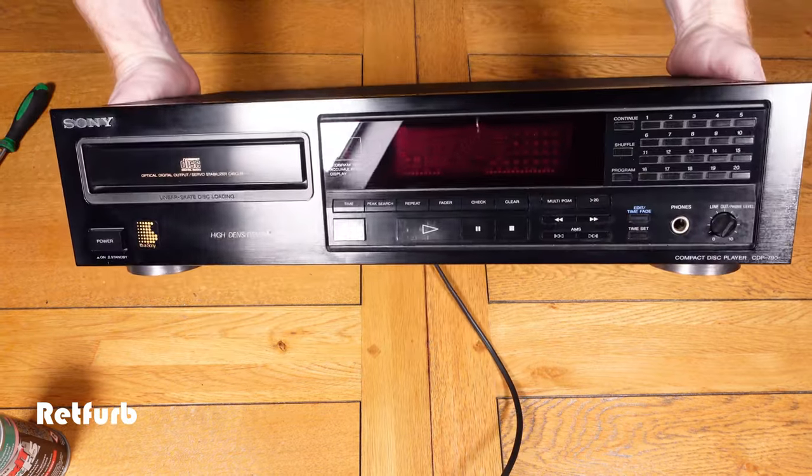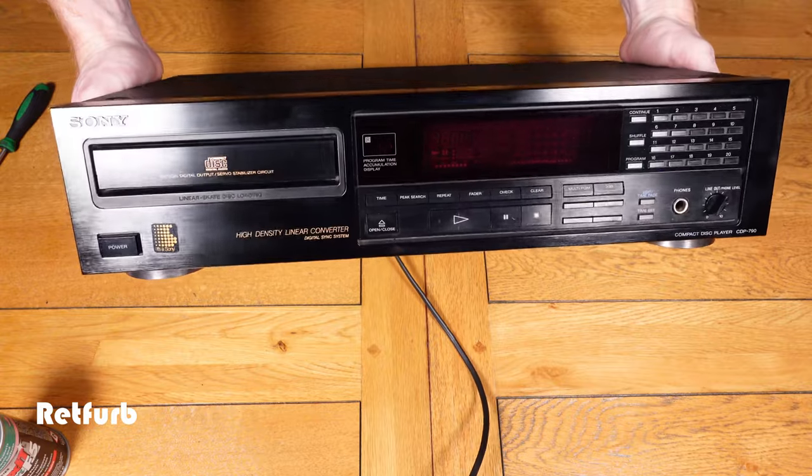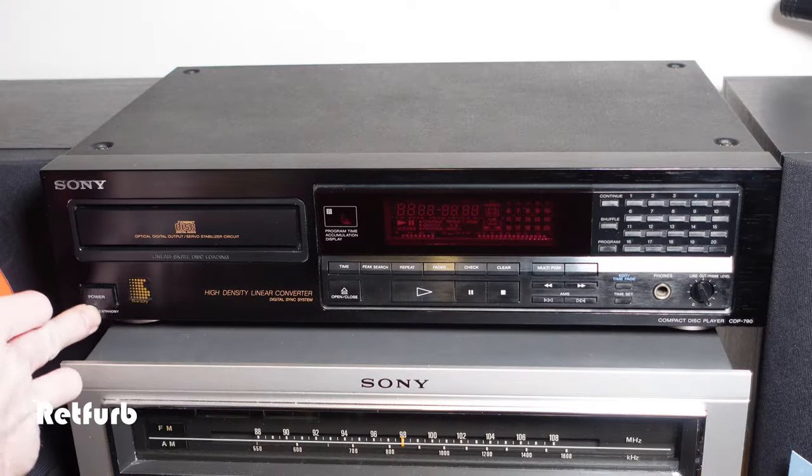You can see here just how good it looks — obviously it's not perfect, but it's a lot cleaner than what it was. I got out as much as I could.